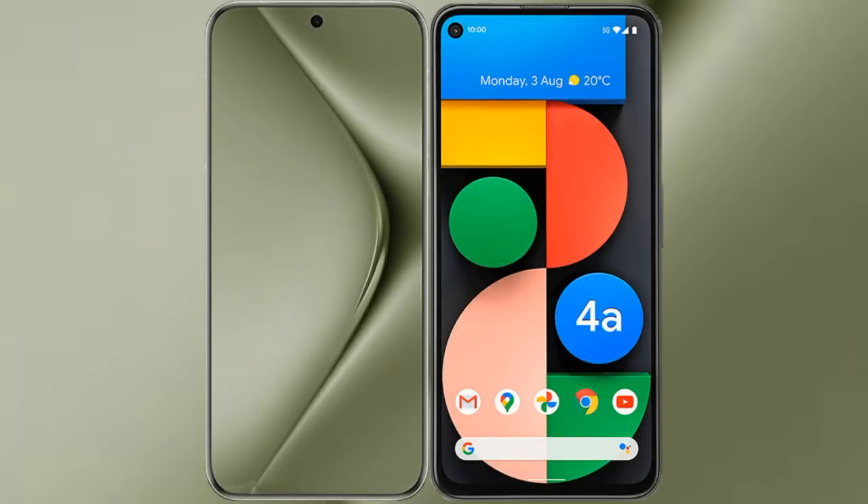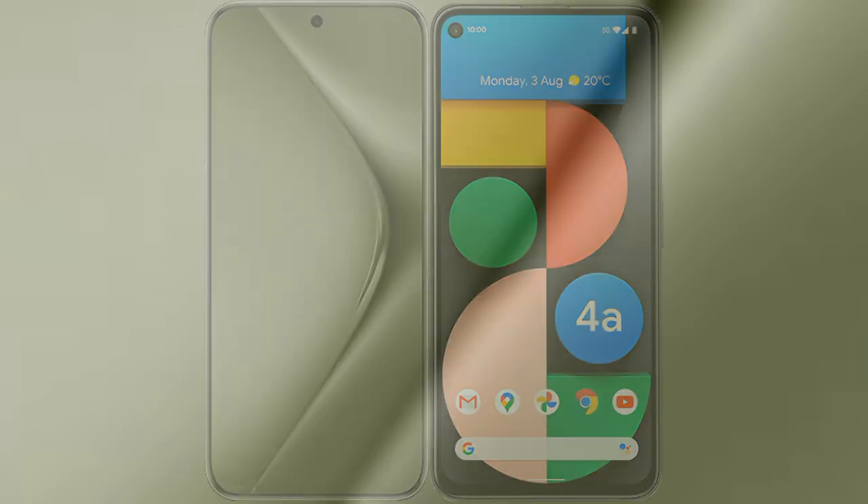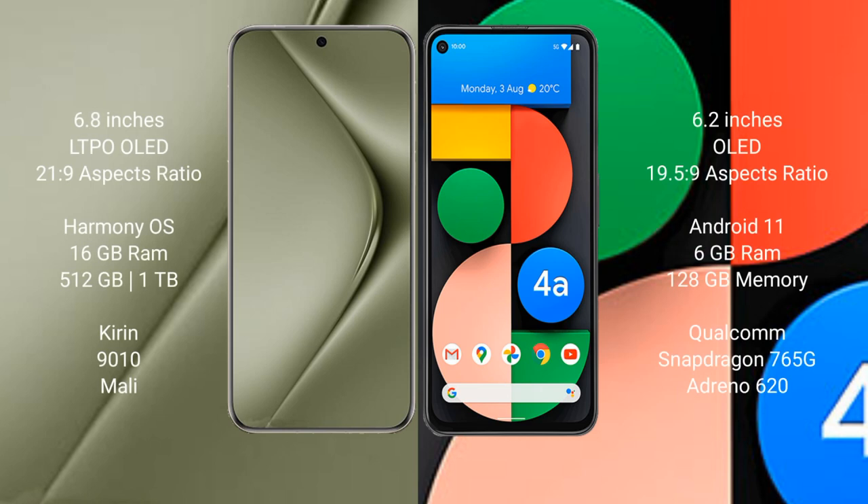I will compare the new Huawei Pura 70 Ultra with Google Pixel 4a. The Huawei Pura 70 Ultra comes with a 6.8-inch LTPO OLED display and an aspect ratio of 21:9. The Google Pixel 4a comes with a 6.2-inch OLED display and an aspect ratio of 19.5:9.